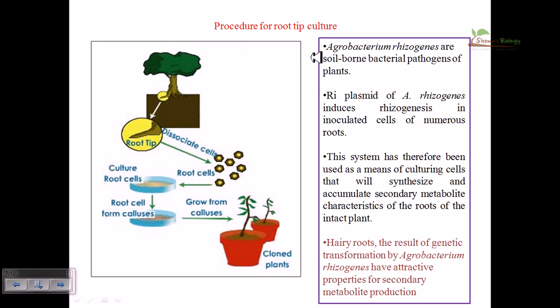The procedure of root tip culture via Agrobacterium rhizogenes: Agrobacterium rhizogenes is a bacterial species that induces the growth of hairy roots — a higher amount of roots from a single region of a plant. The Ri plasmid of Agrobacterium rhizogenes is utilized, and it induces rhizogenesis with numerous root formation. These hairy roots, resulting from genetic transformation by Agrobacterium rhizogenes, have attractive properties for secondary metabolite production. For normal root tip culture, we take a scrape of cells from the root of a healthy, uninfected plant.